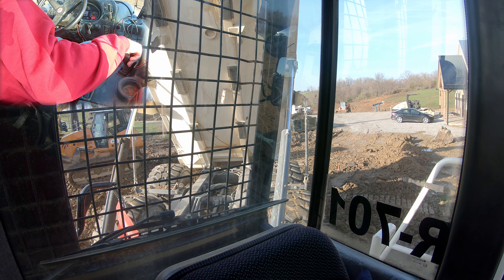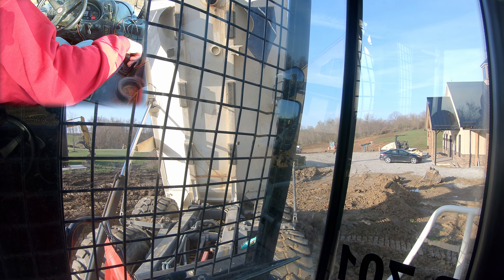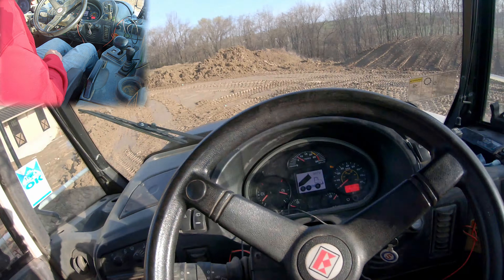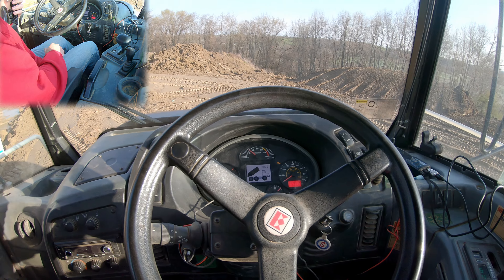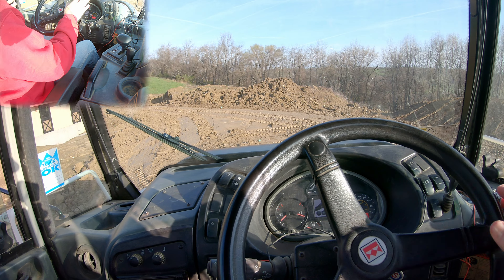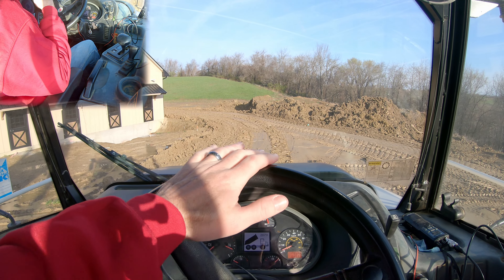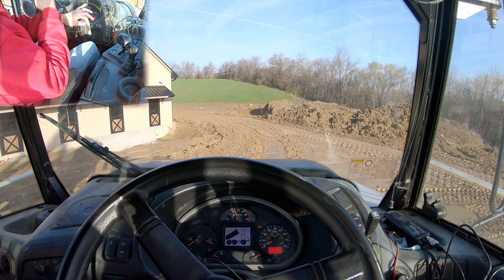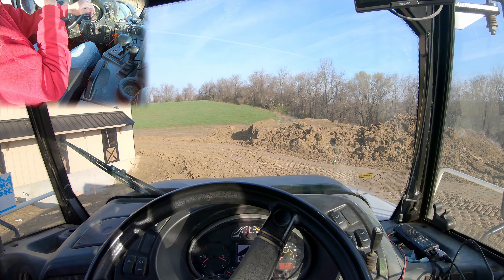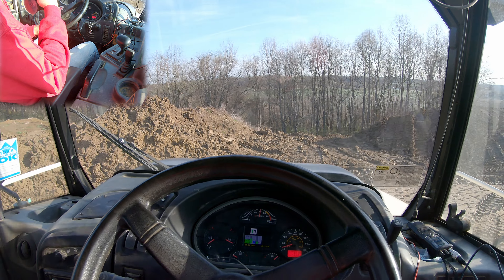When you're dumping you want to make sure you're reasonably level — you can get away with a little bit with these rock trucks. As you get to the top you don't want to jam the cylinder, so let off the gas a little bit. There it's topped out. Before we drop our box we're going to put it in gear, pull forward about 10 feet, then jam our lever forward for our box. That's going to automatically drop the box. You don't have to wait for the box to drop if you're on relatively level ground like we are here.